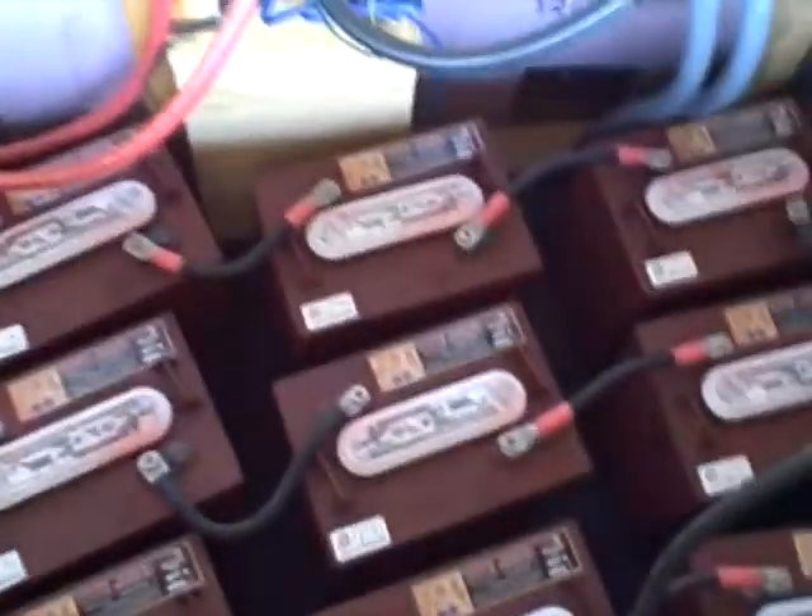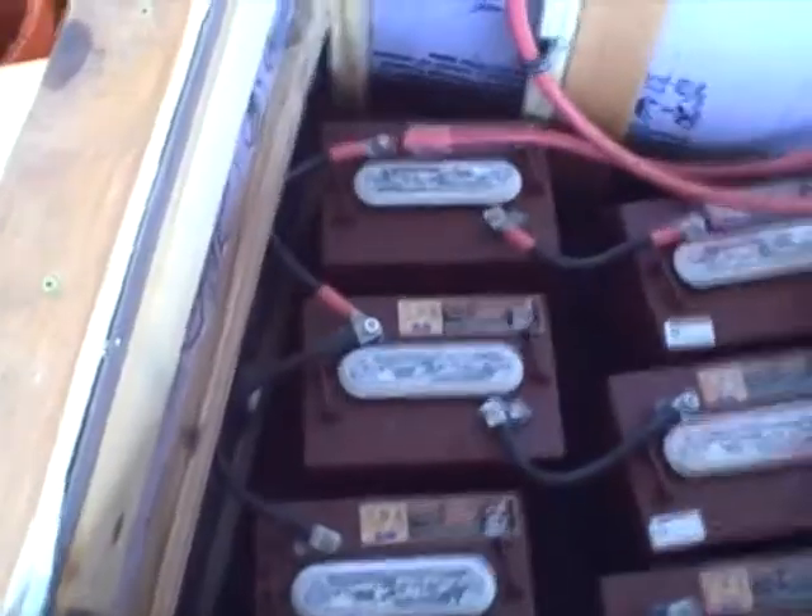We have 12 T105 Trojan 6 volt batteries wired in series then parallel for 24 volt 675 amp hours, which equals 16.2 kilowatt hours.